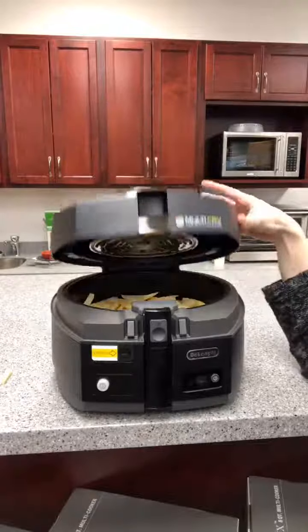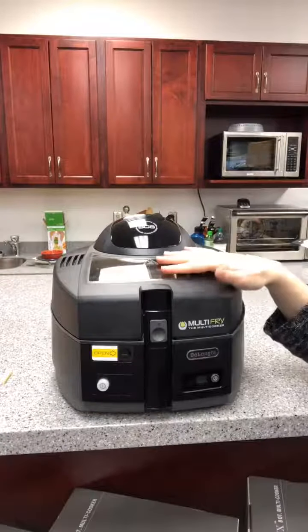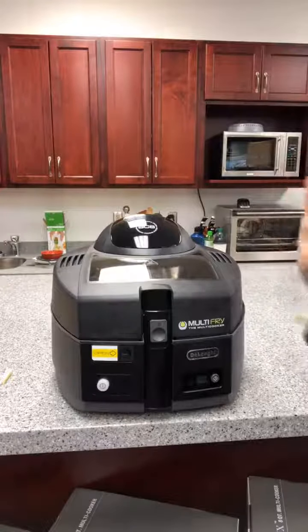I'm not going to add the salt yet — that's something with french fries that you should do at the very end. So now that it is all in there, here's what I'm going to do next.